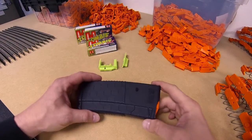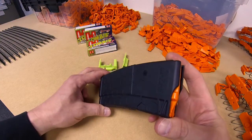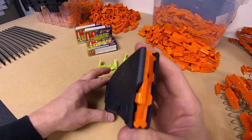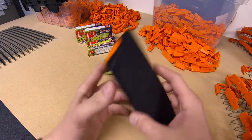Welcome to HexMag. This is our new HX30 30-round AR magazine. Today I will show you how to replace the follower and latch plate set with my zombie green ones here, because I have been watching The Walking Dead recently.